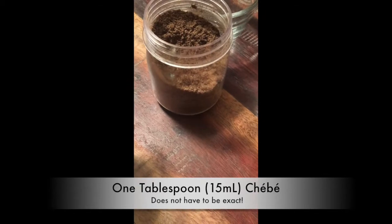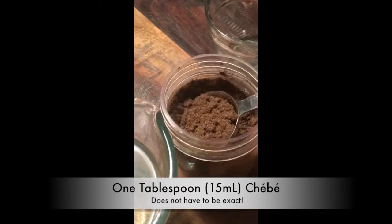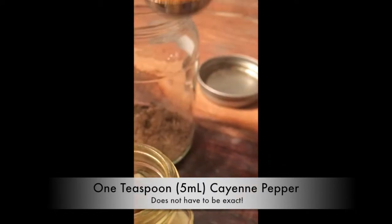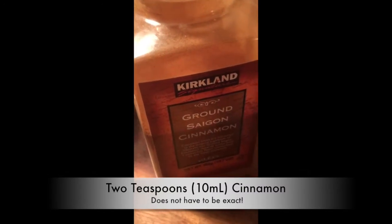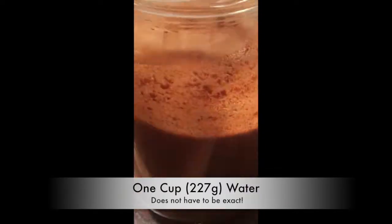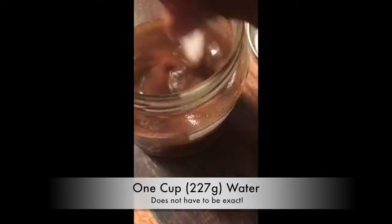The first is chebe — I'll be adding a tablespoon. Next I'm going to add one teaspoon of cayenne pepper, the newest addition to my hair growth journey. Cayenne pepper improves blood circulation and nourishes the scalp. Next, two teaspoons of cinnamon, which stimulates your scalp. Then I'll add about one cup of water, give it a stir, and let it sit for at least 24 hours.